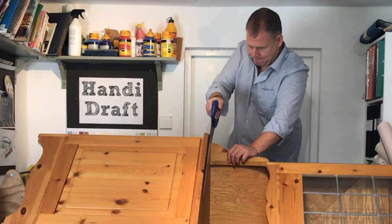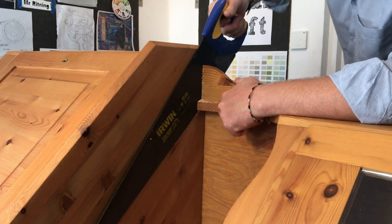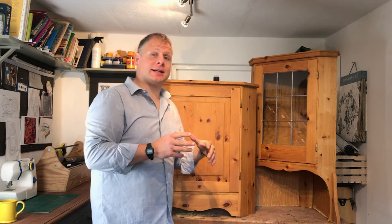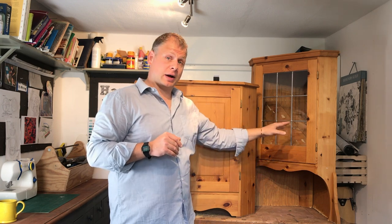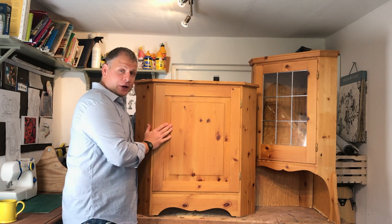Cut the piece in half with a hand saw, and remember to take your time for the best result. Now you can see I've got two separate items. The top part I don't need right now so I'm going to put that away and focus on this beauty.